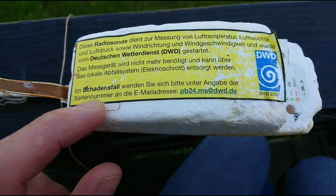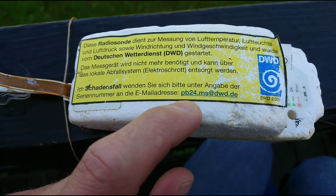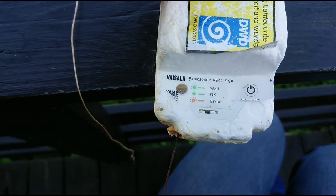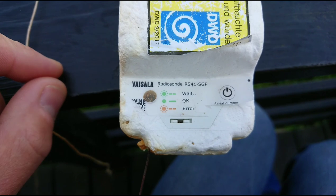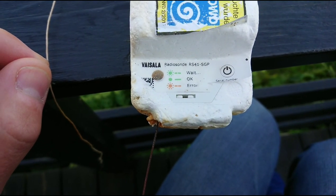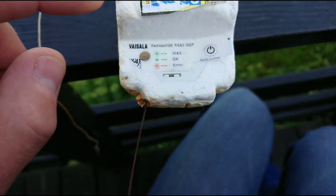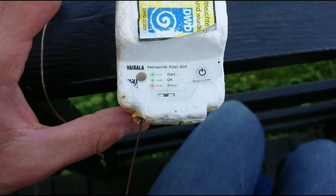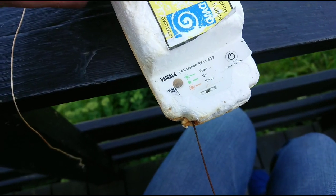They would like you to email this address with the serial number of the unit. It is a Vaisala radio transmitter RS41-SGP. Vaisala do produce a lot of sensors and such, so that's a known name.